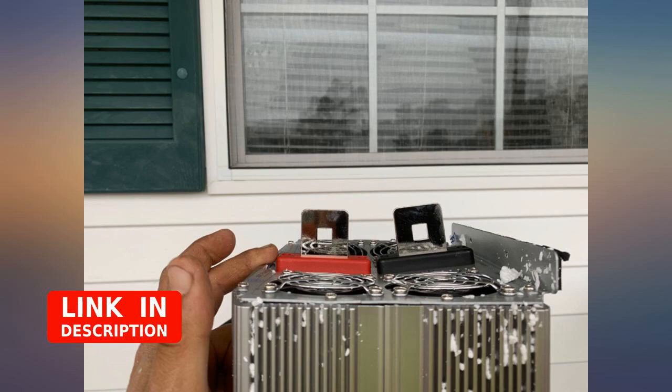This inverter looks like it can handle some serious power. I had to return it because during shipping all the fans got damaged — looks like someone dropped it from a great height. As soon as I get my refund I will order another one and see how it goes.